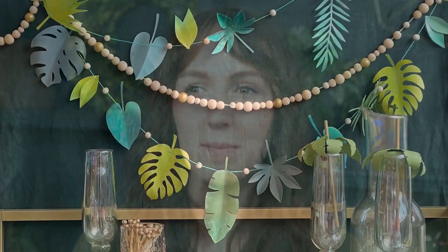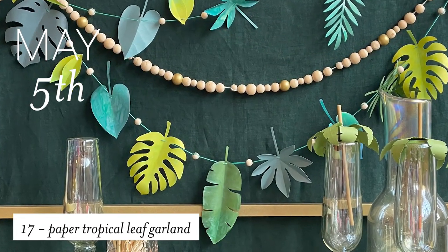For our free craft camp project this month, we make this tropical leaf themed garland that I painted with watercolor. We have a full kit for this, or you can download the templates and cut them out of any paper. This is perfect for all the younger crafters out there.